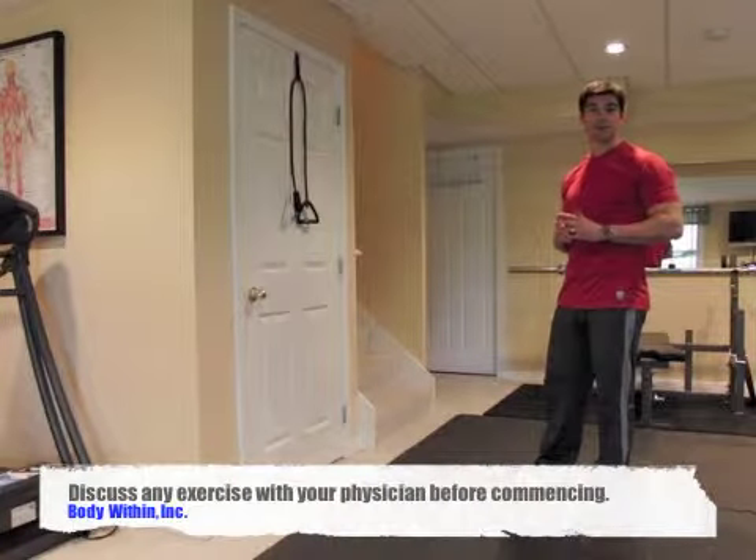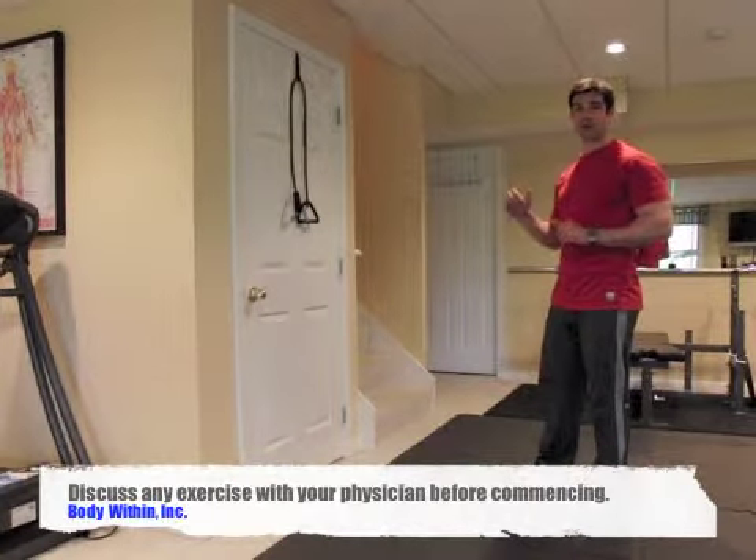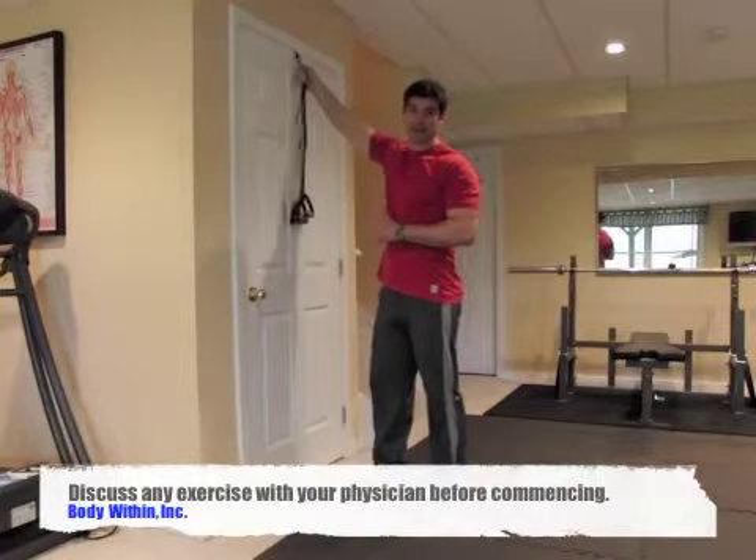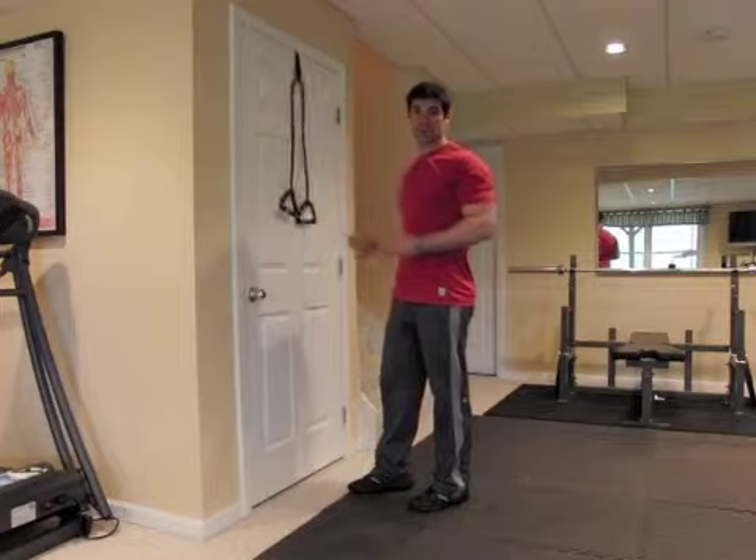This exercise is called the lat pull down and we're going to use a band today with a door anchor. Make sure your door anchor is real solid — give it a couple of pulls before you start the exercise.